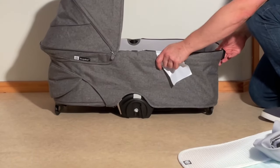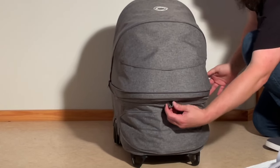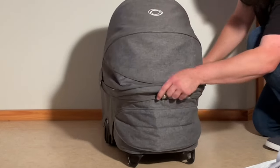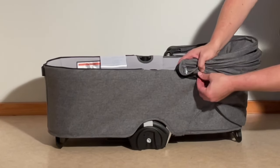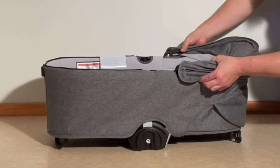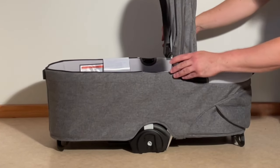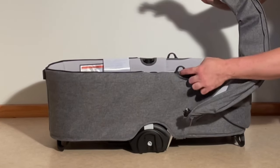Moving on to the canopy. In the back there is a button here you need to open up. On the side, if you lift up the canopy, you'll see these little tags and you need to press them in on both sides and rotate up the back of the canopy until they pop out of the little slits there. Then when you rotate it all the way to this position, you can pull out the hinged parts from here.